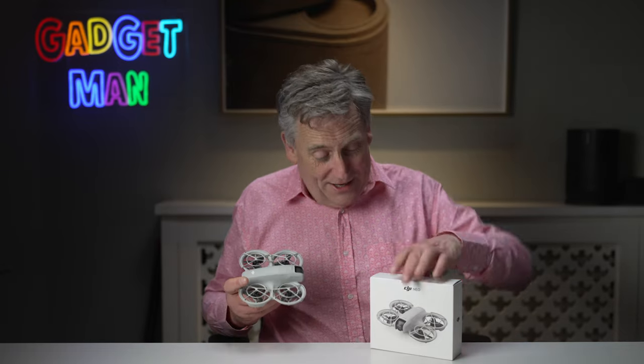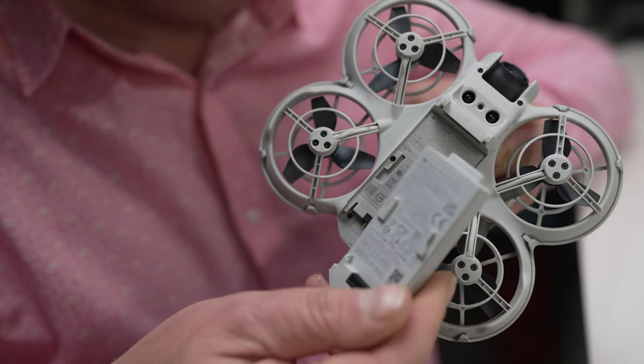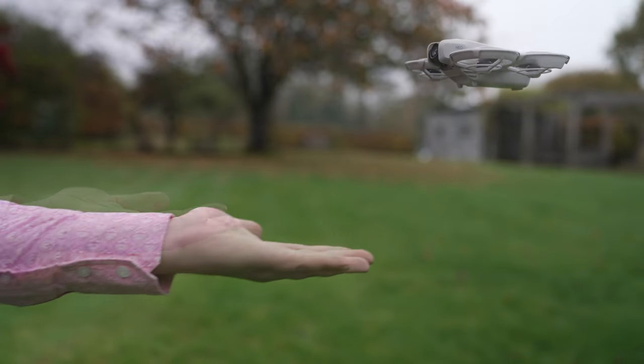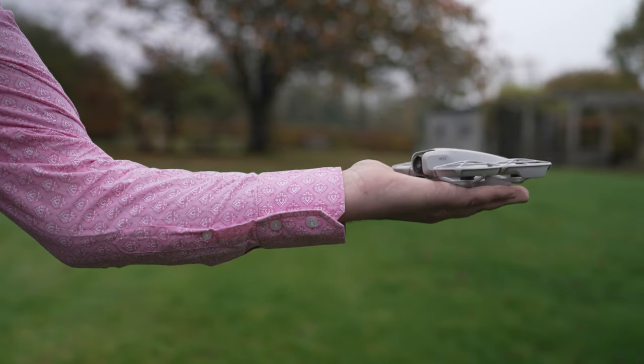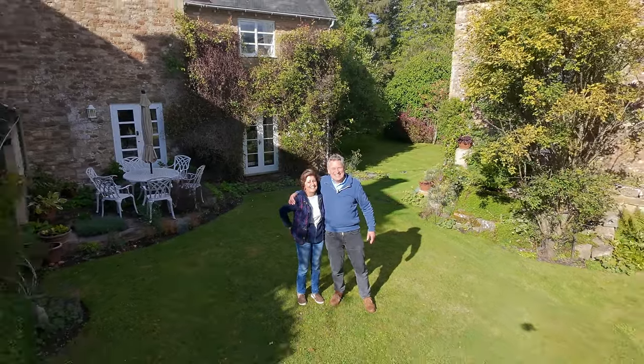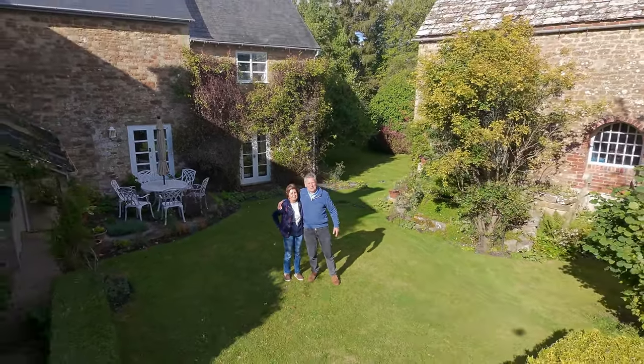Out of the box, the Neo just comes with one battery and that's it. But that's all it needs to perform its biggest party trick, which is to take off from your hand, fly around filming you, and then come back and land on your hand again. It really is that simple — so simple that my real mum could do it. And here she is, flying the drone. I never saw that day coming.